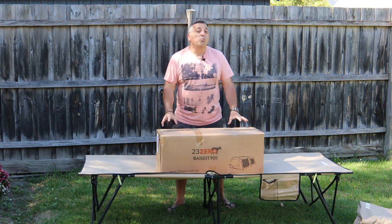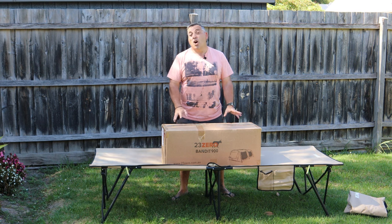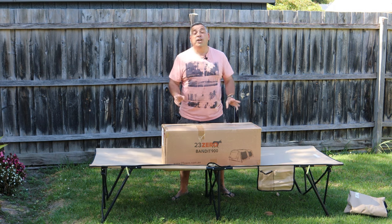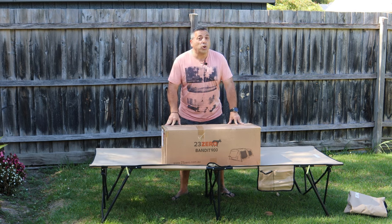I wanted something that sits a little bit higher and probably a little bit better quality, and I reckon this is it. We're going to unbox it today, set it all up, go over it, and we're even going to season it for you — just to give you a good run through and know what to expect when you get your brand new 23 Zero swag.